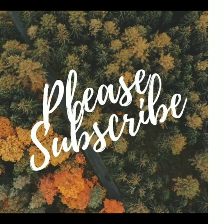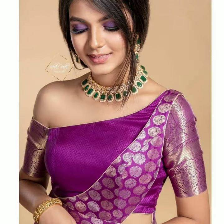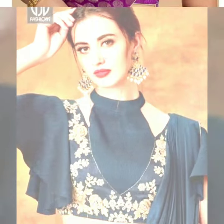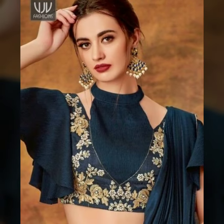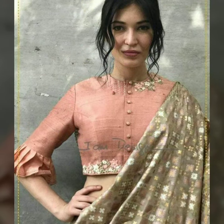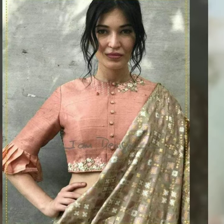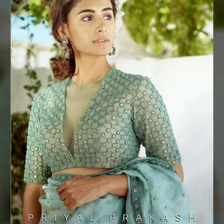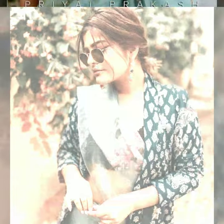Today we are sharing with you more unique and beautiful party wear blouse designs for sarees, lehengas, and also any outfit you would like to pair it with. Today we are sharing with you blouse designs which you will want to see in many different ways.